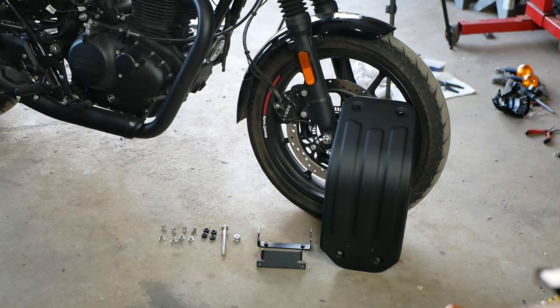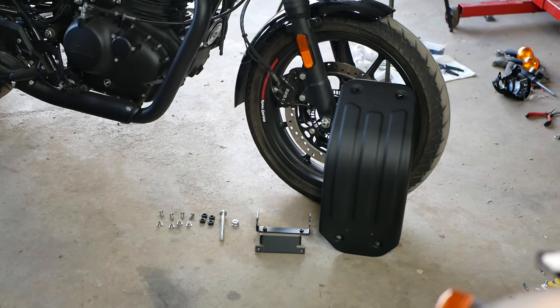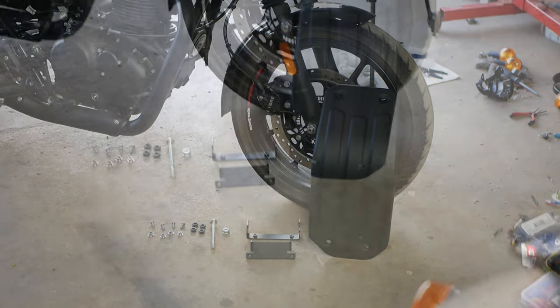We will be giving a full breakdown on everything we've installed on this bike, including stuff from outside of Hitchcock Motorcycles. But without further ado, let's get to work.